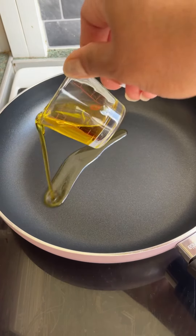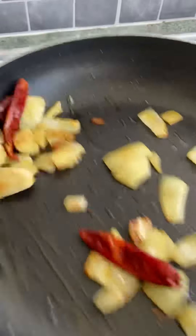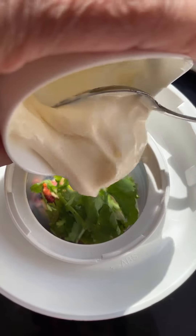In a pan, take some olive oil and put dried red chilies, onions, and garlic. Give it a sauté of around two minutes and then transfer them into a grinder where you'll put the rest of the seasonings to make it delicious.